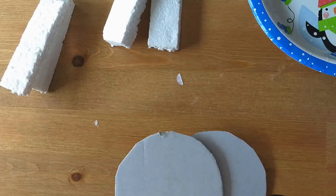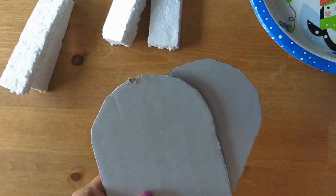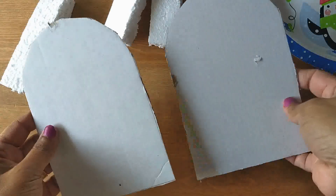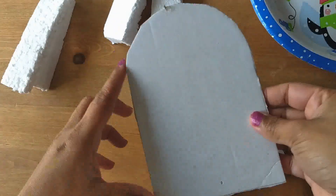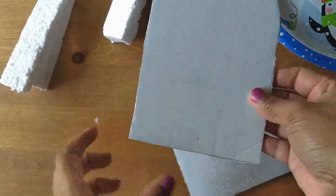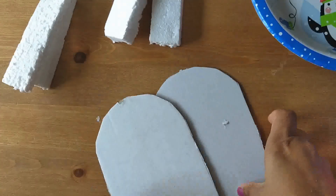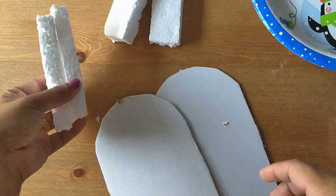Hello friends, welcome to Learner's IdeaTube. This is a heart shape box. I have two cardboard pieces in this shape — 6 inches by 4 inches. I also have two thermocol strips.